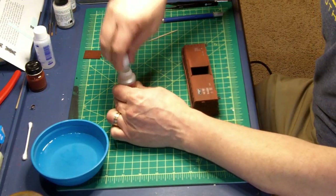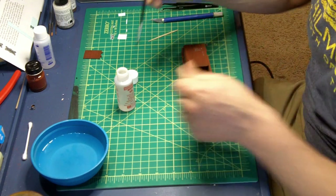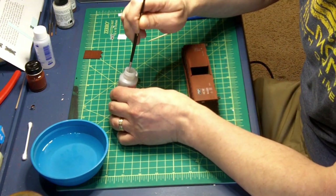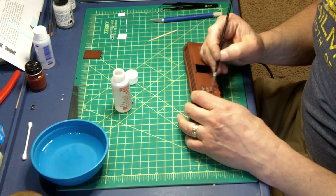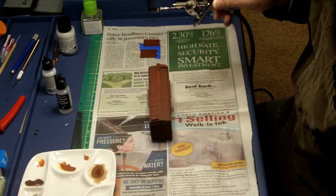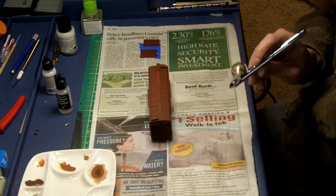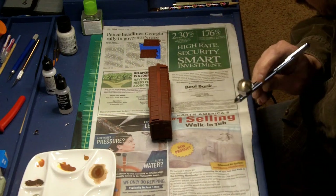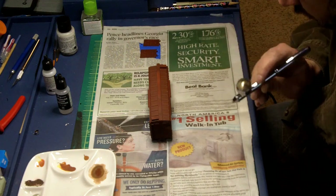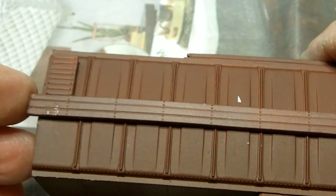Once they have dried, I apply Microsol. This helps thin the decals and make them conform to the shape of the model more easily. Once all the decals have dried, I apply a flat varnish. As you can see, I got a little over anxious and munched one of the decals — I'll work with that later.